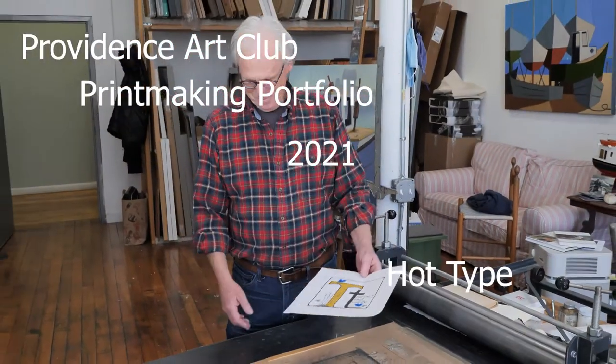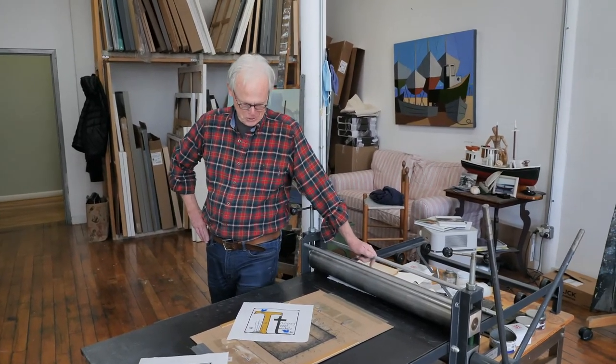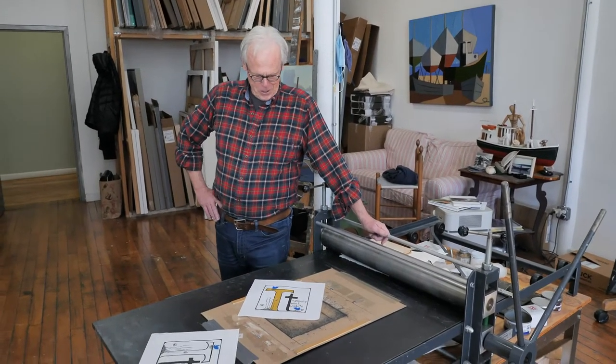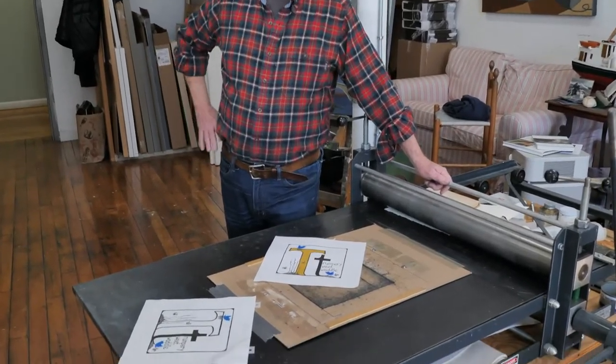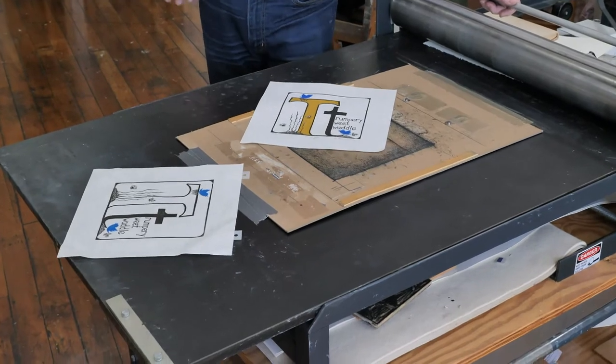I think most of the people in the project probably did something relating to the Trump administration. What else could you do? So what could I do with a T? Tweet — it starts with a T too. And then I decided to use a Twitter birdie, the little blue bird of Twitter.